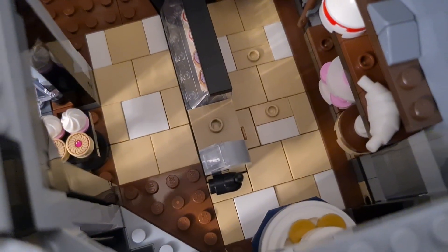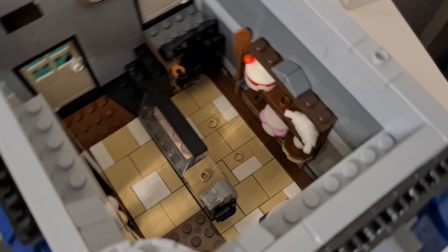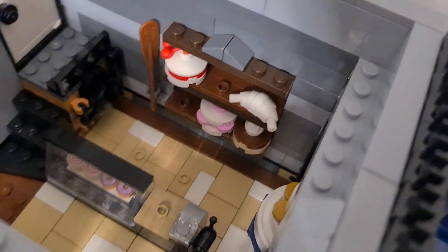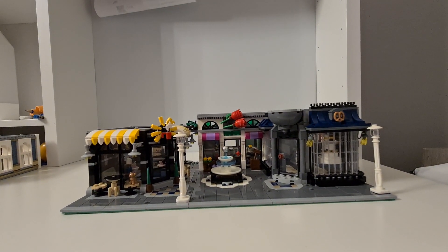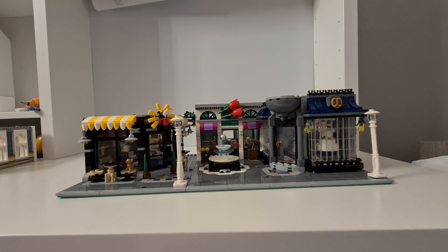You can push things out of the oven using that lever, which is a really nice feature. There's also a counter with croissants and other finished baked goods.